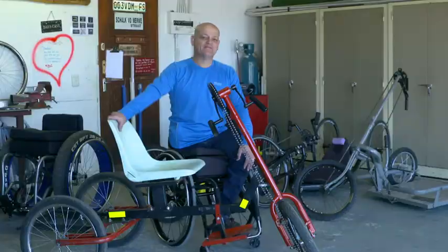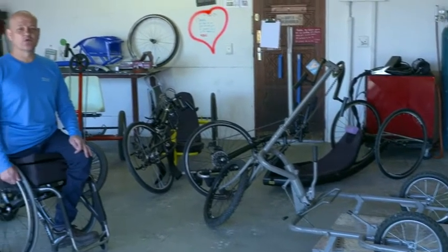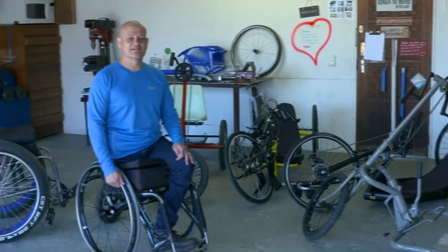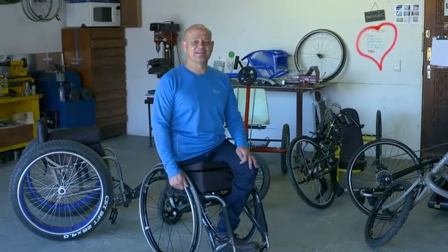That same year I was introduced into the world of the disabled, and now I manufacture wheelchairs and assistive devices in order to help them. For the past 15 years I've been designing and manufacturing different kinds of sport wheelchairs and hand cycles, and I've been competitive myself in the racing wheelchair and hand cycling division.